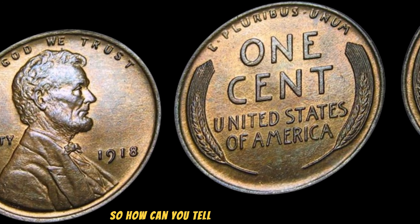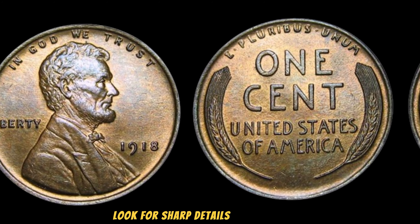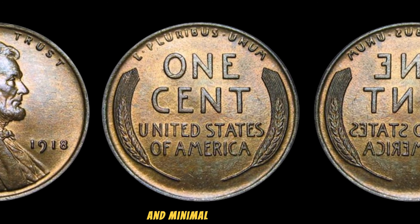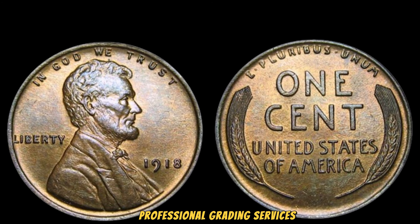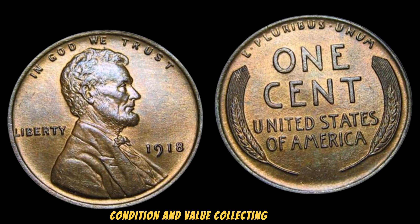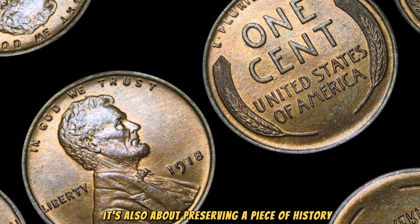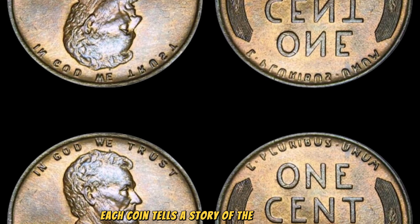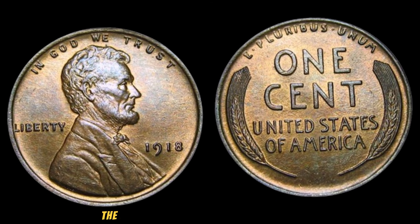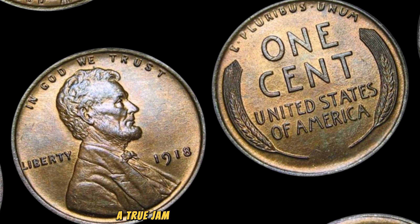How can you tell if you have a valuable 1918 No Mint Mark Lincoln Wheat Penny in your collection? Look for sharp details on Lincoln's bust, clear and distinct wheat stalks on the reverse, and minimal signs of wear. Professional grading services can provide an accurate assessment of your coin's condition and value. Collecting rare coins is not just about their monetary value — it's also about preserving a piece of history. Each coin tells a story of the time in which it was created and the journey it has taken to reach us today.